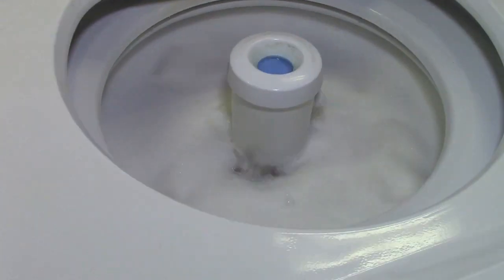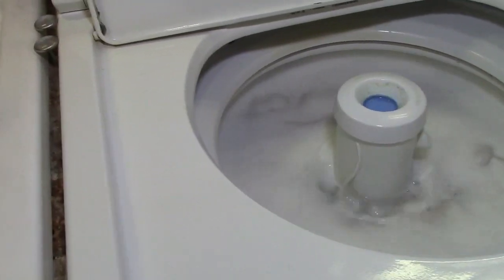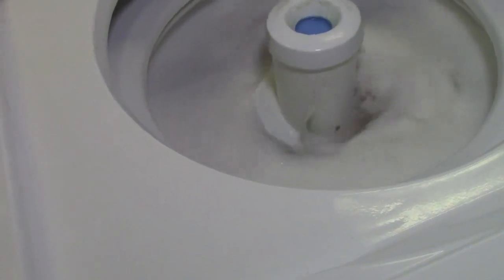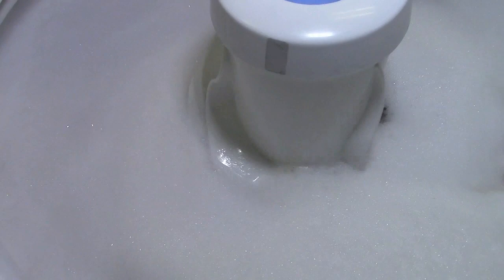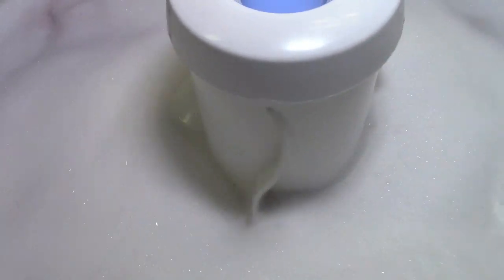So next up is going to be low-speed agitation. And of course we'll get you a nice close-up of sound. And here we are in low-speed agitation. Slow and steady, washing twerps. Slow and steady wins the race.